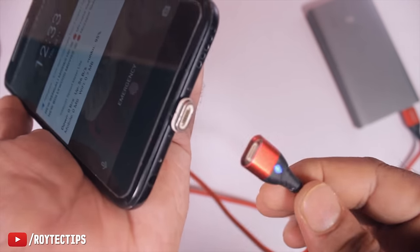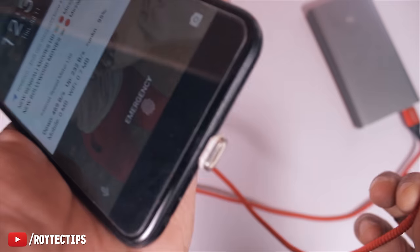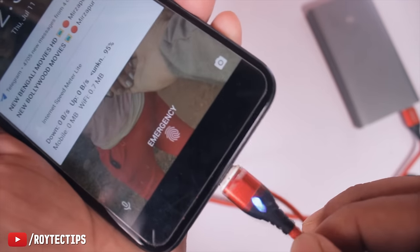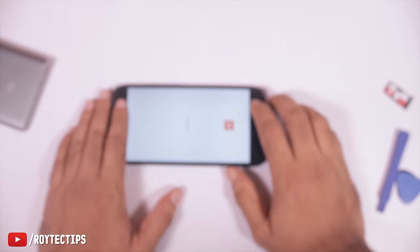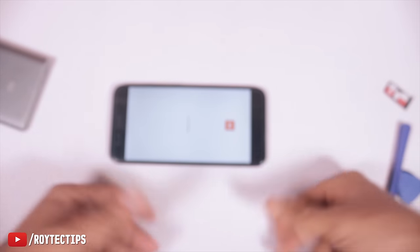If you want to save your charging port from frequent plug and unplug, you can use a magnetic cable. Just plug it in and when charging starts, you can remove the cable easily. This way it won't damage the charging port. That's it for today — hope you guys learned something.